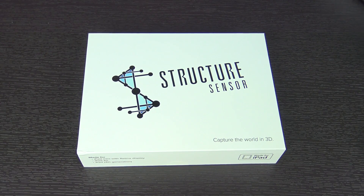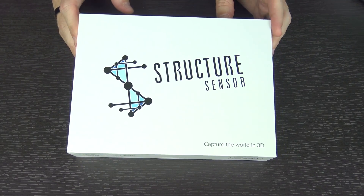It's been a bit of a long time since I've done anything 3D printing related. So when this company reached out to me, I thought I would give this a look. This item is called the Structure Sensor from a company called Occipital.